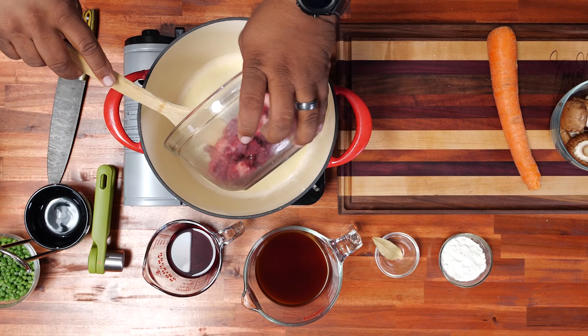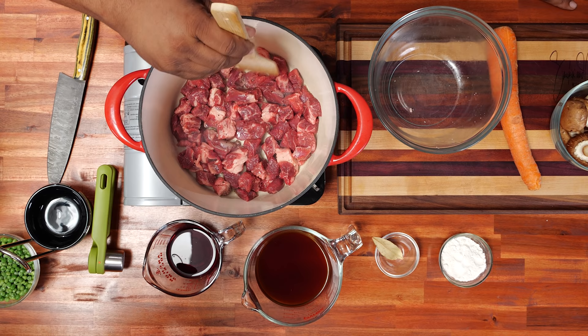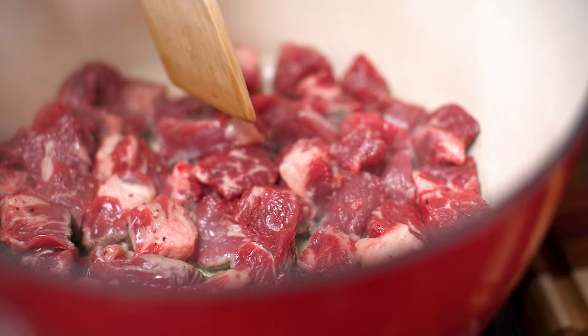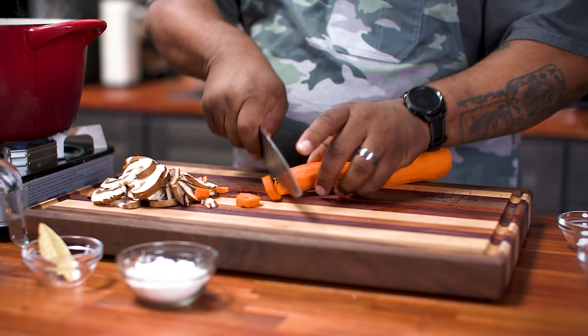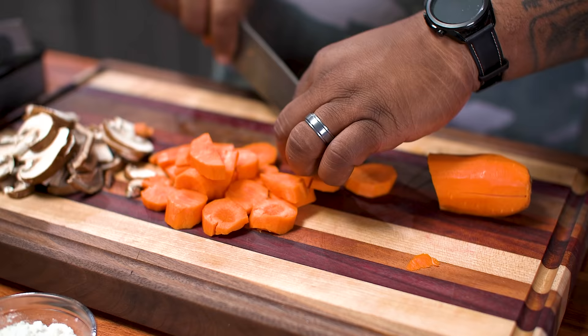I can see just a little bit of smoke starting to come off the top, so now I'm gonna go ahead and add my cubes. We're just going to start browning. One of the things I like to do is make sure every one of the cubes touches the surface of the pan rather than being piled on top of each other. A cast iron skillet works great for this too. You want to get them as uniform as you can so that they cook evenly.